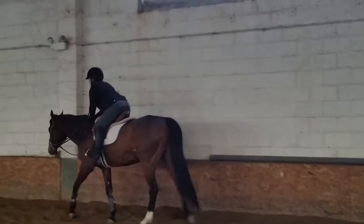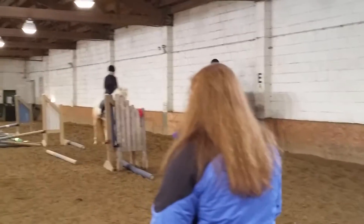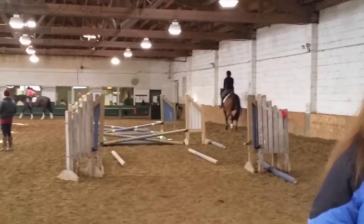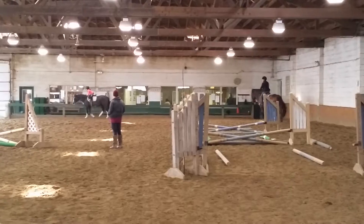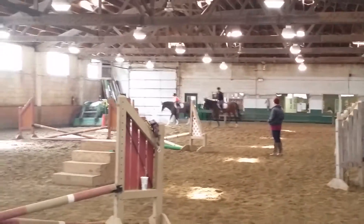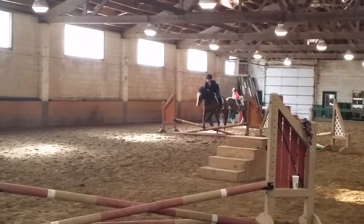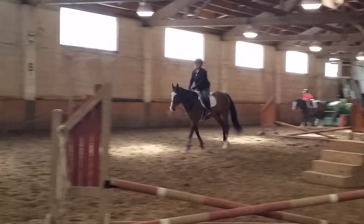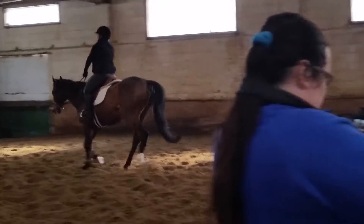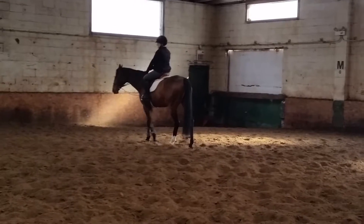Push your seat back — you're tucking your hip under you. Now go back to your rising trot. Don't let yourself tuck your hip as you go over the jump. Push your hip back and hold the mane. There you go, that's better. Not nearly as much of a wave in your back.